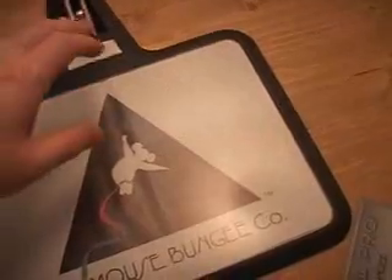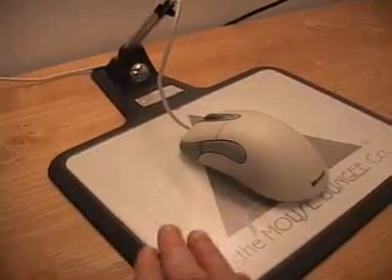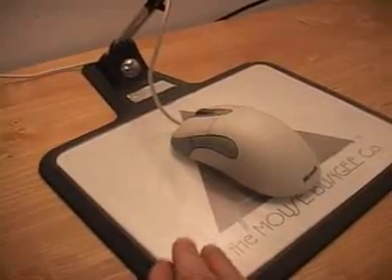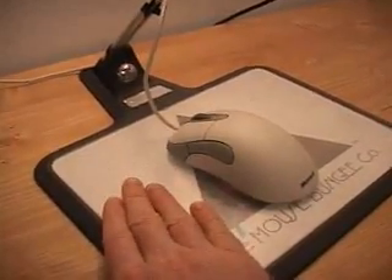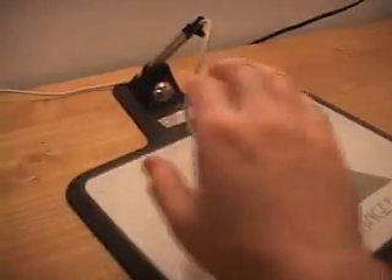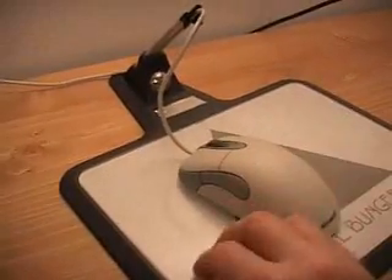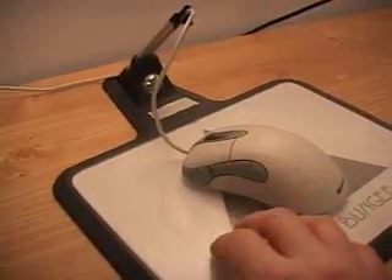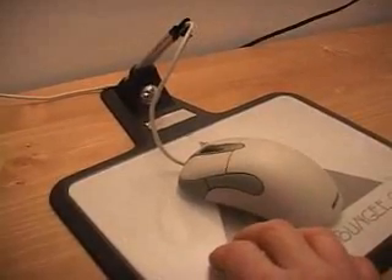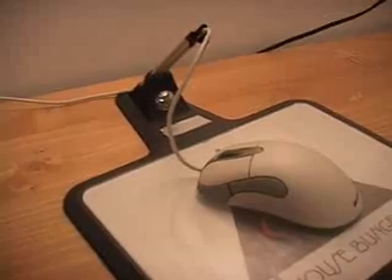With the mouse installed on the Bungie Pro, you can see the mouse pad and bungie work well together. This even works with optical mice — I've tried Microsoft Optical as well as Logitech Optical mice and they do work even on the glass surface.